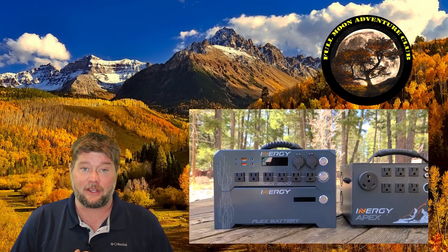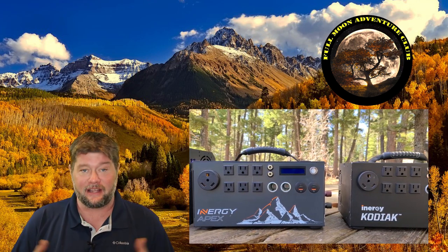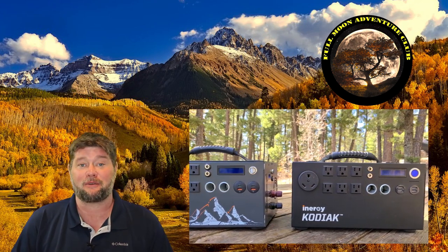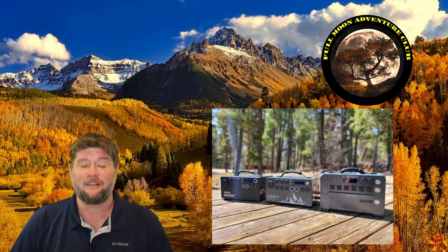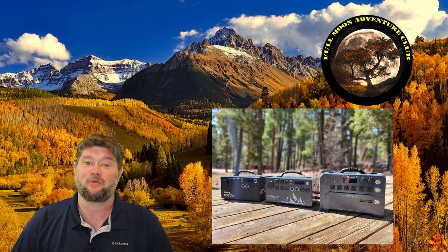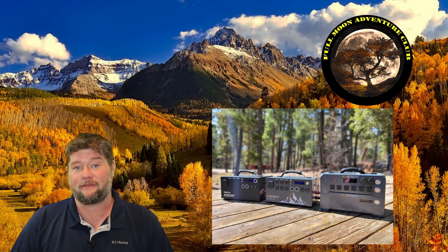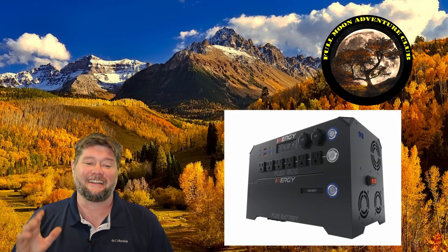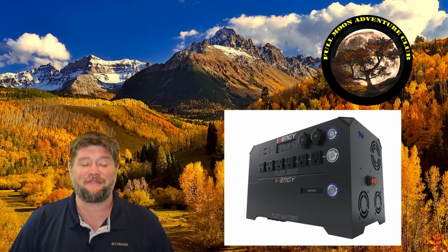The build quality seems bulletproof. I'm also excited that we'll be able to use this Flex battery with our old Kodiaks and Apexes — mine are still fantastic units — and now we can finally expand with a lithium battery to those units with an adapter. I'll try to get one of those and show you that as well. I'm calling this a teaser review rather than a full review since I don't have the production model yet. But we can all breathe a sigh of relief knowing it is coming, it exists, and it looks like they did a really good job putting it together.